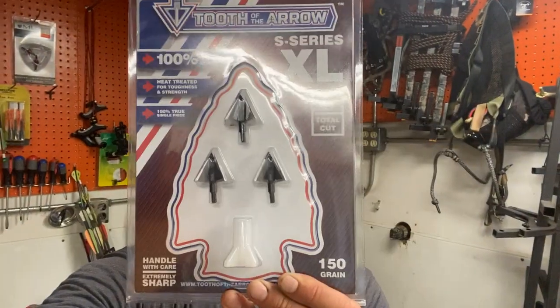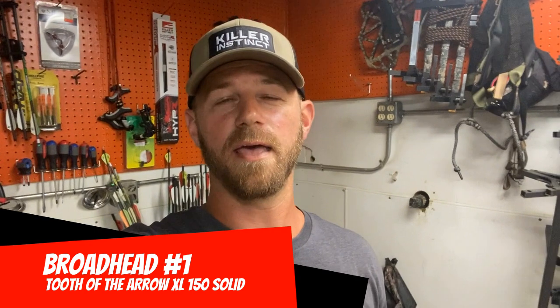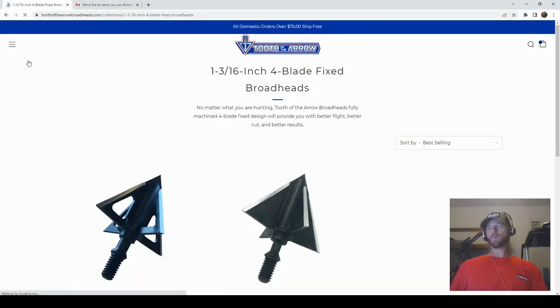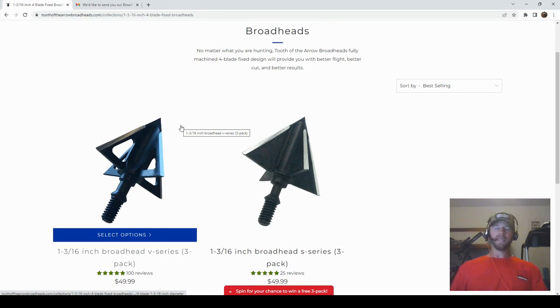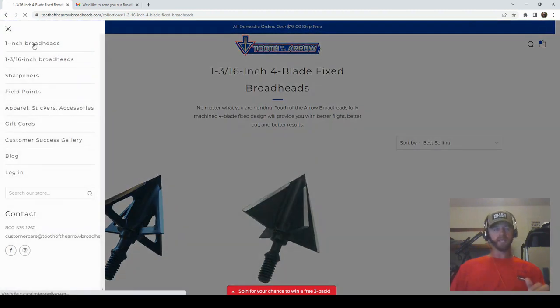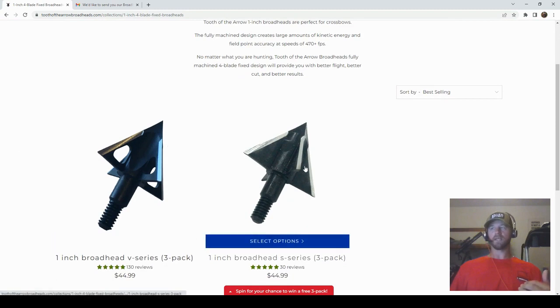Broadhead number one is the Tooth of the Arrow XL 150 grain. This is a non-vented head machined out of all steel. I'm here on the website — the heads I got were the 150 grain in the 1 and 3/16 inch cutting diameter, and I got the solids. In the 1 and 3/16 inch you've got the option of a solid head or a vented head, and they also have the exact same options in a 1 inch cutting diameter version — again solid and vented.